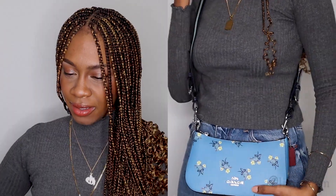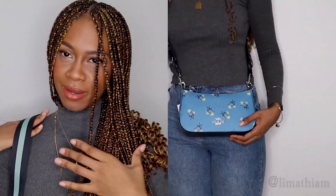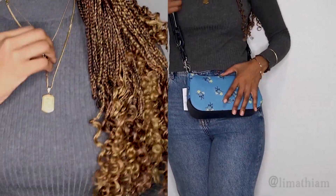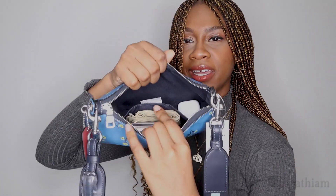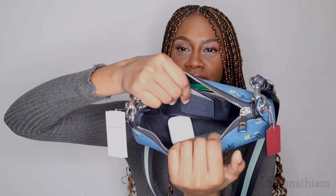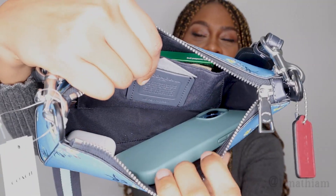I'm going to stand up and put it on and show you guys what it looks like when it's on me. Oh wow, I love this! AirPods, gum, my wallet — that tiny little pocket fits my gum, my wallet, my cash. Here's my phone — I'm going to put it in the bag and I still have more than enough room. So much more room in here!